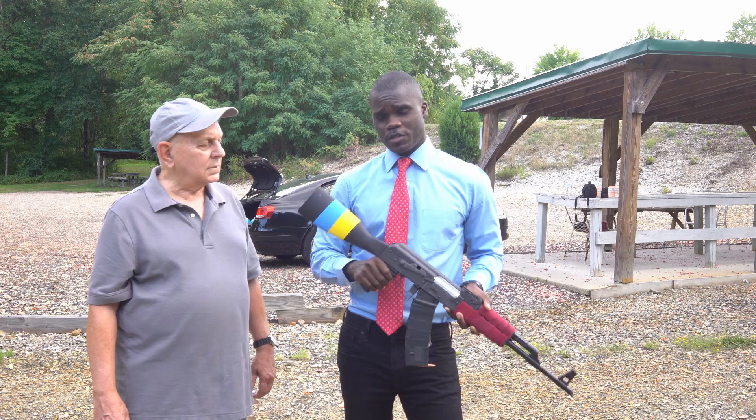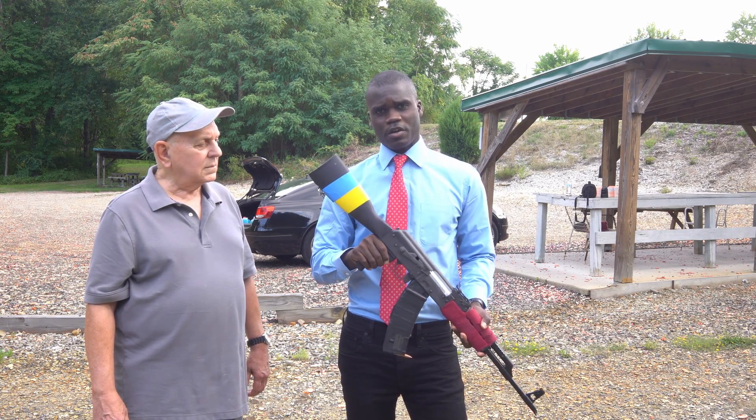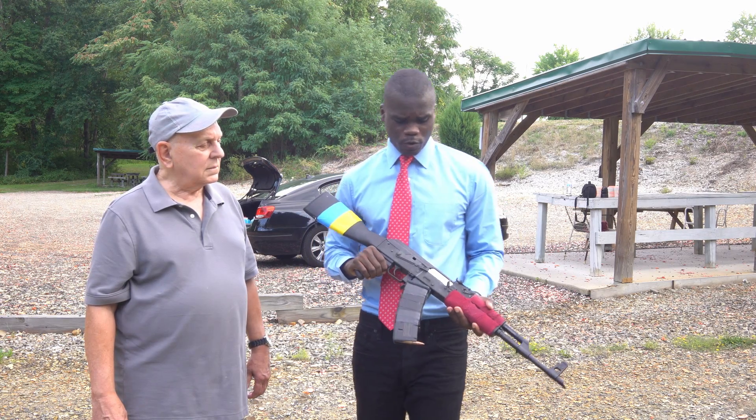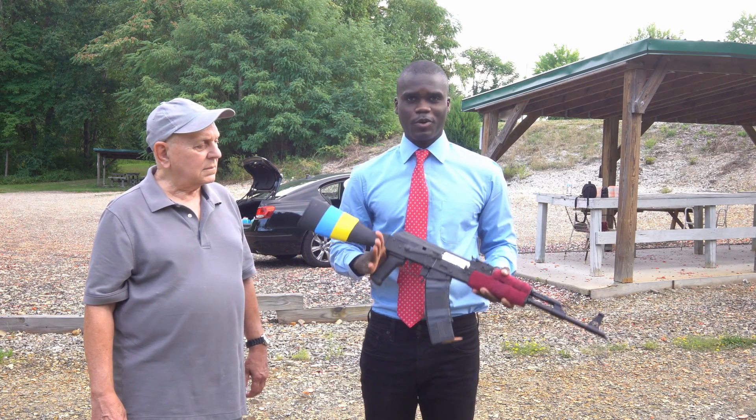As you may notice, we have the Ukrainian flag on the buttstock of this rifle. It's because my dad and I were both pro-Ukraine. As they always say, glory to Ukraine.